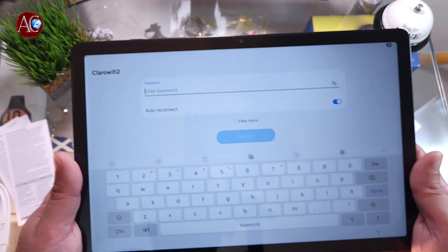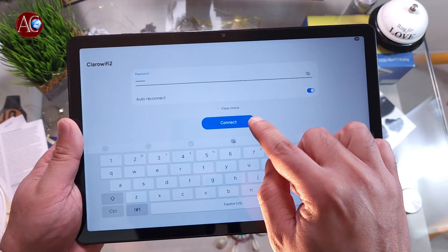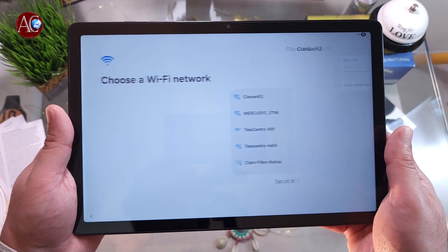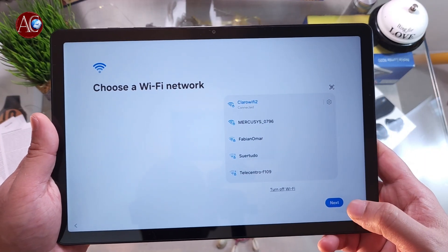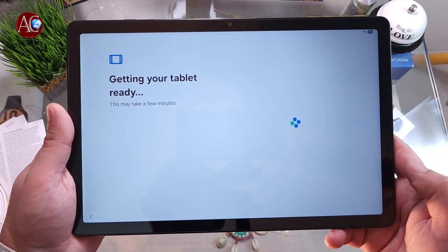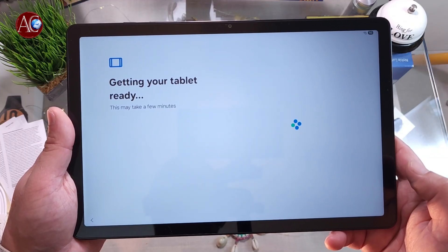You have to add your Wi-Fi. Put in the password of your Wi-Fi, then hit the Connect button. After connecting to Wi-Fi, it will continue by itself — getting your tablet ready.